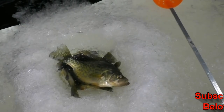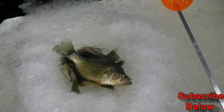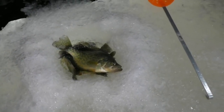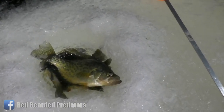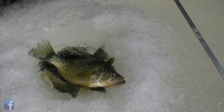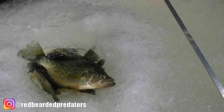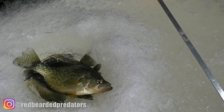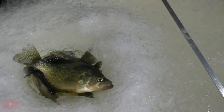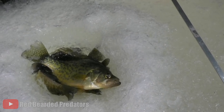So just a little tip for you guys — if you forget your live well or don't have one, what I do is I drill a hole and use my spud bar. I leave about two inches of ice, then hit my spud bar with the rest of it, and just let the water filter up. It's just an easy way to keep your fish fresh — a nice little live well.